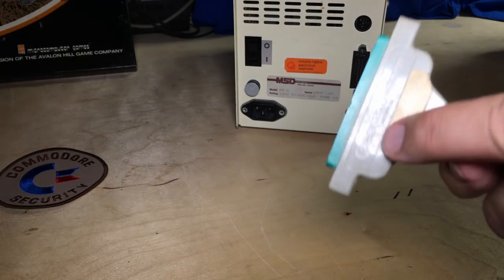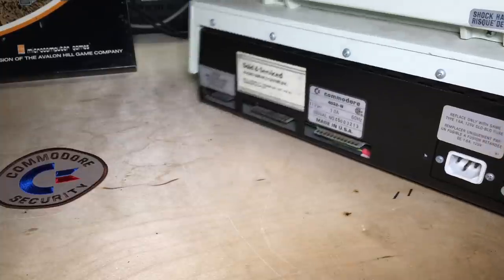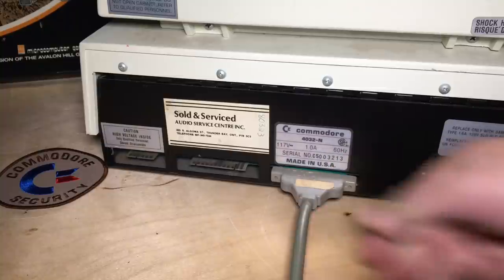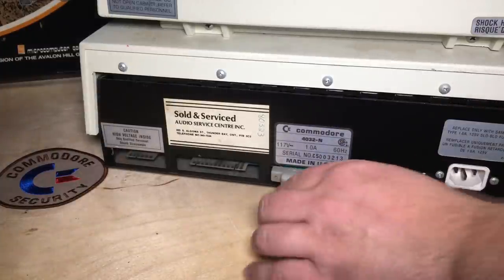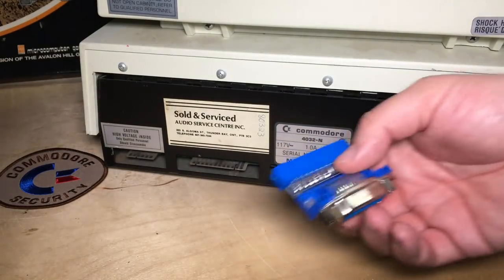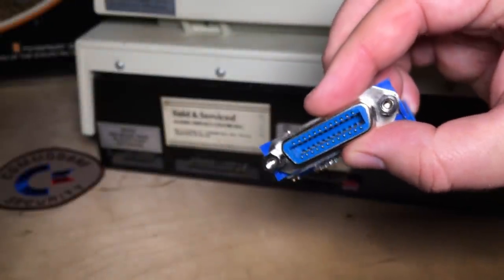These cables with the one true IEEE connector and this flat edge connector for the Commodore side are fairly rare. On the back of my PET, this is the IEEE connector — kind of bizarrely, it's the same as the user port connection. Because these original cables became fairly rare, you could find regular IEEE cables that have both ends. Jimbrain made this adapter — a PET to IEEE adapter — that hooks into the PET on one end and gives you the standard port on the other.